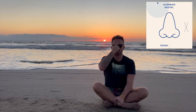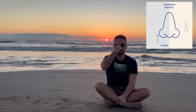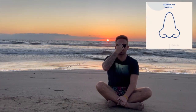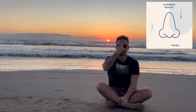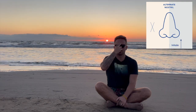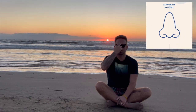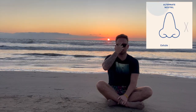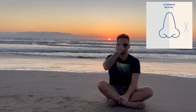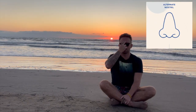Exhale through your right. One, two, three, four — hold. Inhale through your right. One, two, three, four — hold. Exhale to your left. One, two, three, four — hold. Inhale to your left. One, two, three, four — hold. Exhale to your right. One, two, three, four — hold.